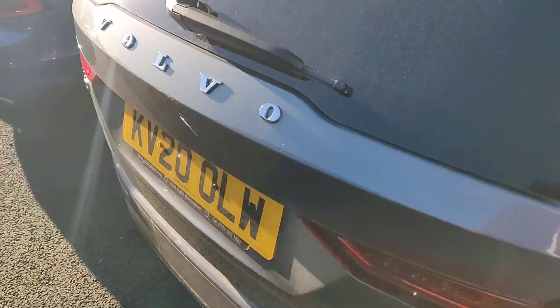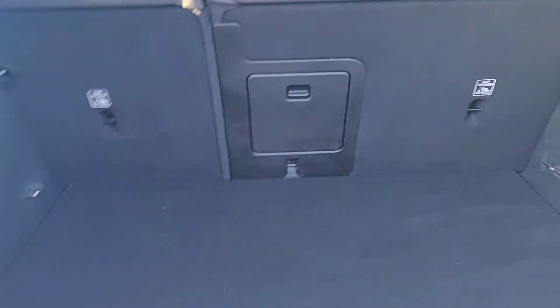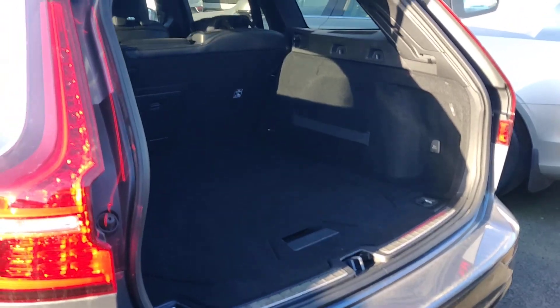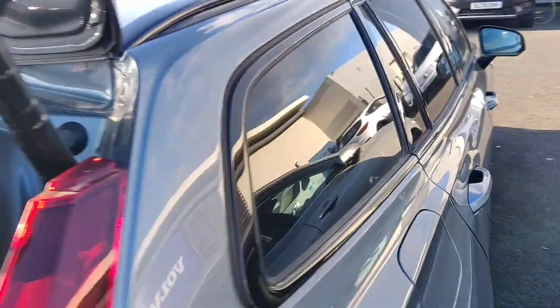If I just open up the boot, they have got the power tailgate — same one as you've got currently. Opening that up there gives you a better idea of the space. As it is an estate, you still get a fairly large boot space, as you can see.